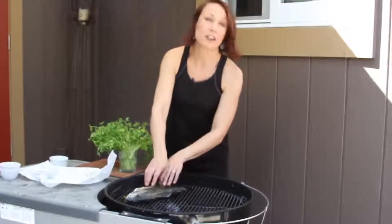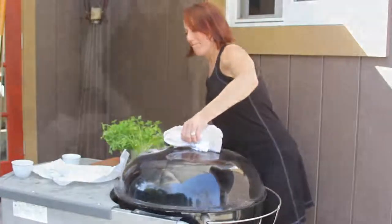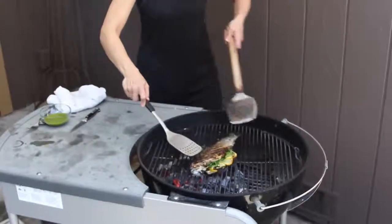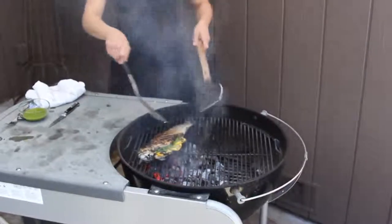All right, our fish is ready for the grill. We've got about a medium-high fire here. I'm going to transfer it to direct heat. You can hear that sizzle starting, and we'll cover it up. After about five minutes, you're going to want to flip your fish over the backbone and then move it back to the direct heat using two spatulas.